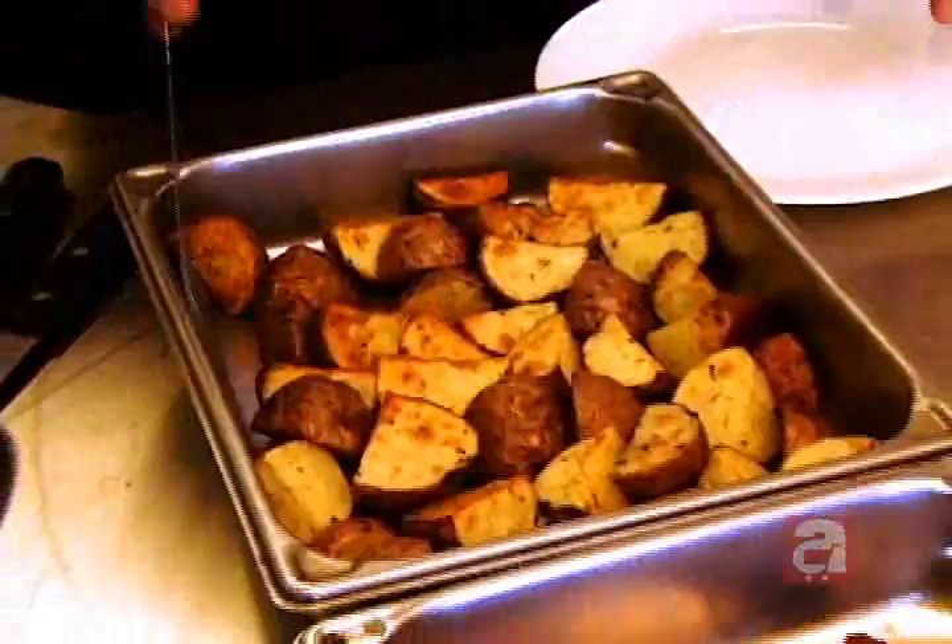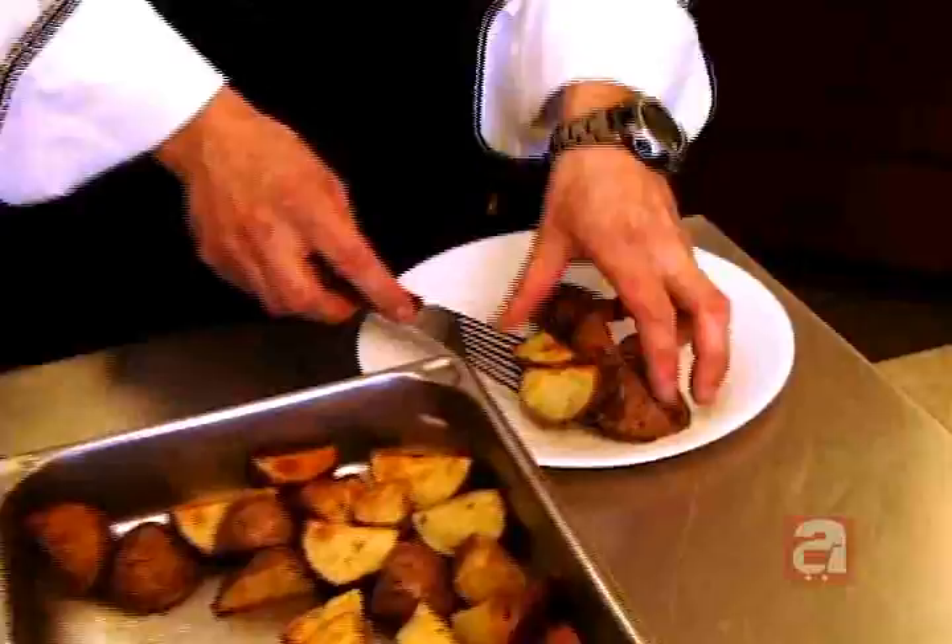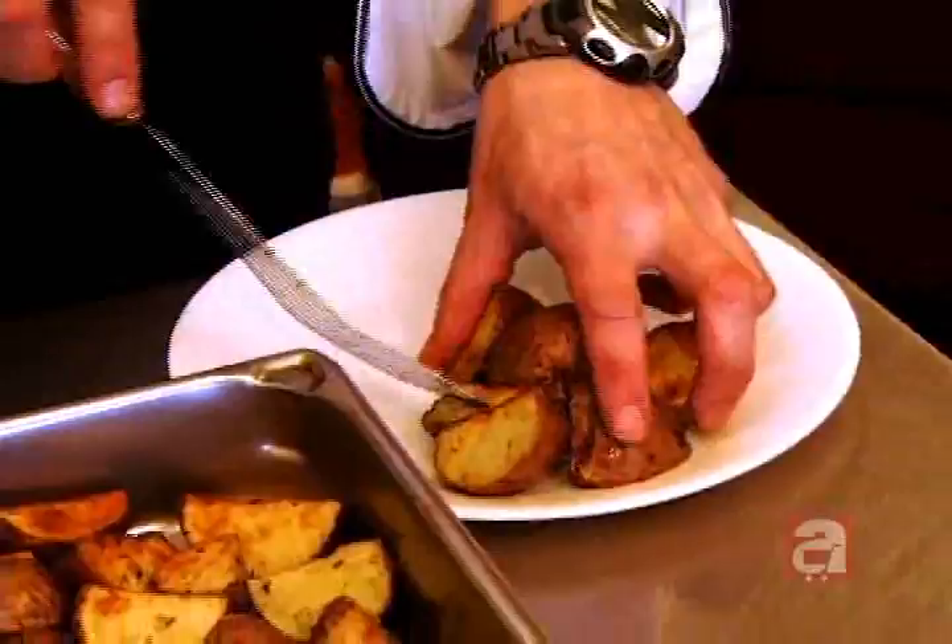When you have those nicely browned red potatoes, you can just plate them up just like that. I like to make a little pile of them.